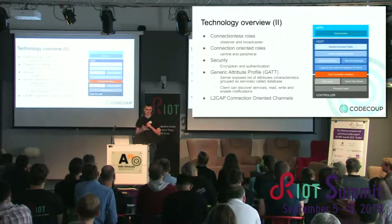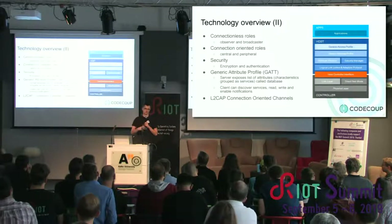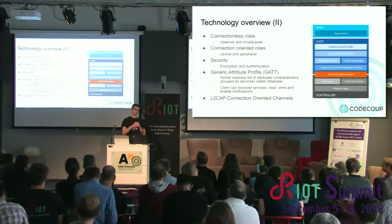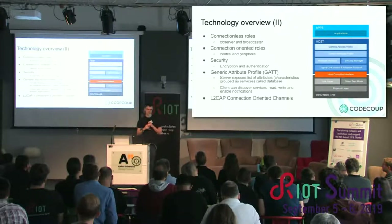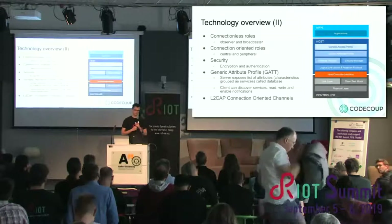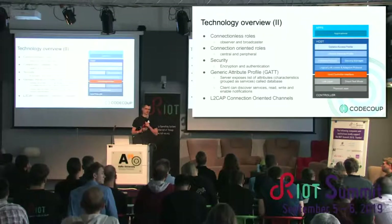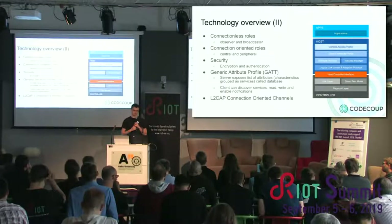You can think of GATT as an Excel sheet with rows that you can read and write. A profile describes how you read and write those characteristics. Additionally, there are connection-oriented L2CAP channels, which are more like a logical pipe usable by the application. For example, if you need to stream binary data, using L2CAP channels will be more efficient than doing that at the GATT level.